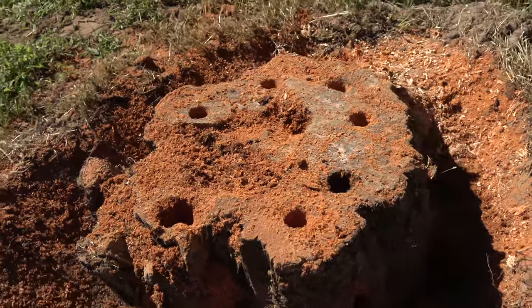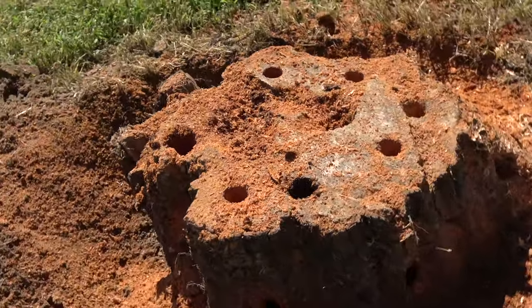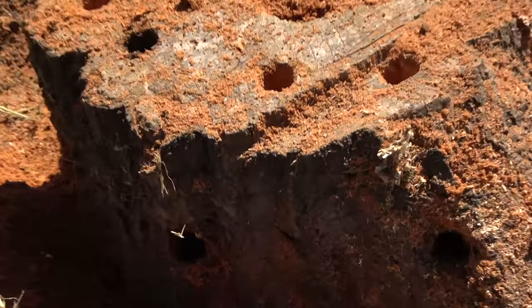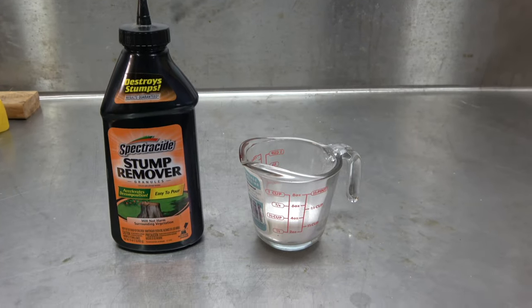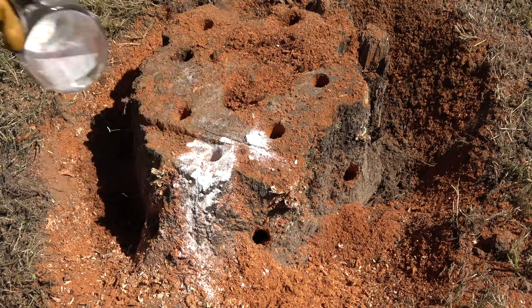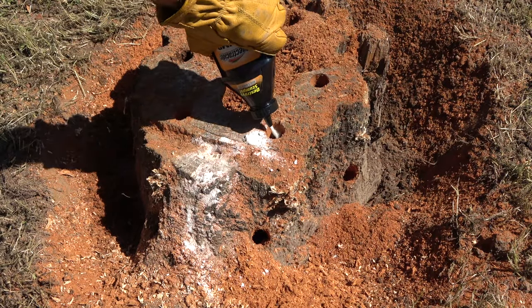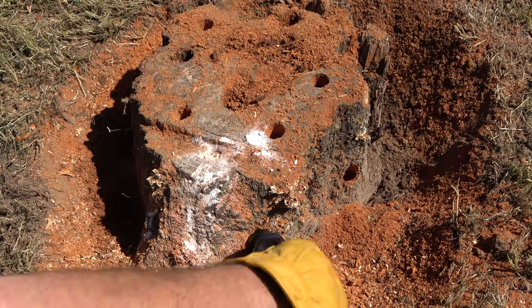It's best to do this on a dry stump. A dry stump acts as a wick and will take on the dissolved granules more effectively. Next, pour out 4 ounces of stump removal granules into each hole, or simply pour the granules randomly using the easy pour spout on the container.